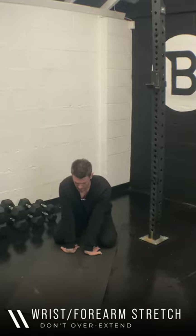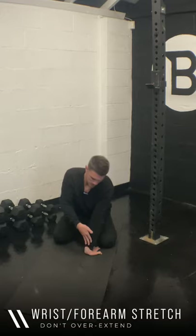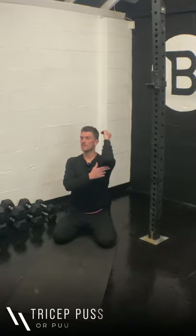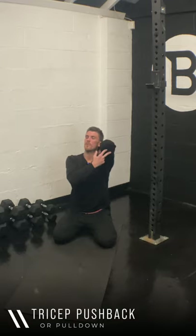Little wrist stretch — just lean back slightly and expose the forearm, stretch out the wrist a little bit. Five, three, two and one. Then just from here, a little tricep stretch — individual 30 seconds, push back or pull down.